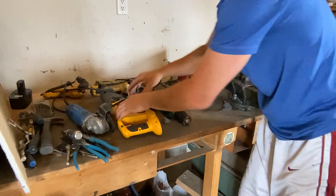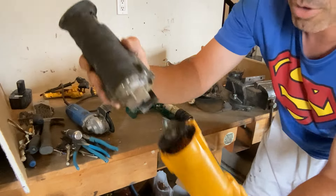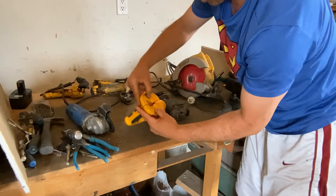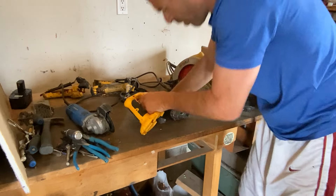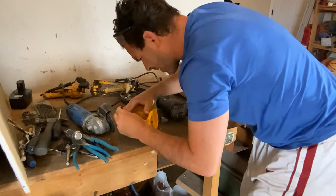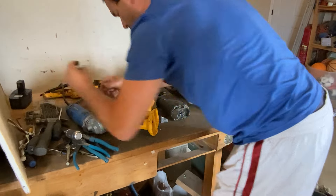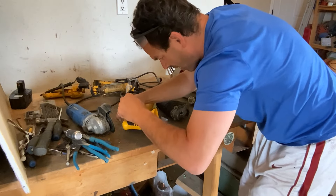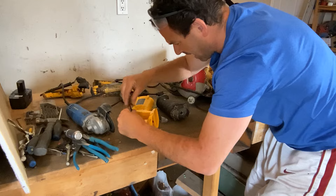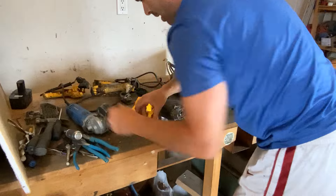Next thing I want to look at is my reciprocating saw. This one did actually have two pieces that came off of it. Again, had the plastic on it as well. Just going to open this for you and show you what's inside. This reciprocating saw is also battery operated — you can find the ones with the cord — but again, the cords are definitely something you want to grab.